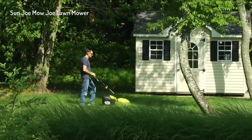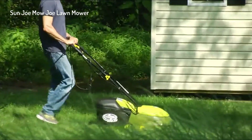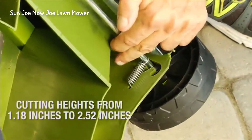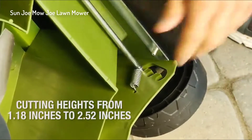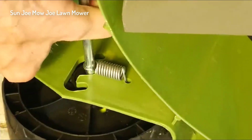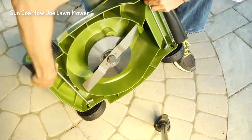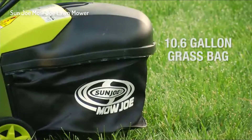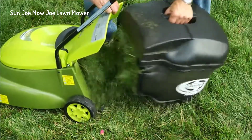Equipped with a durable steel blade, the Mojo cuts a 14-inch wide swath with each pass. Set your Mojo for short, medium, and tall grass blades by turning the mower on its side and adjusting the four wheels into the corresponding setting. Its 10.6-gallon hardtop rear bag conveniently collects grass clippings and detaches easily for quick disposal.